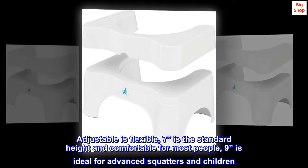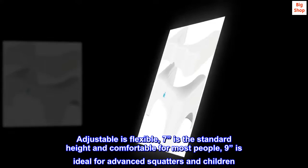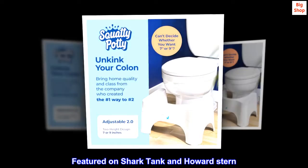Adjustable and flexible. 7 inches is the standard height and comfortable for most people. 9 inches is ideal for advanced squatters and children. Featured on Shark Tank and Howard Stern.